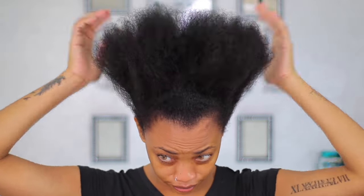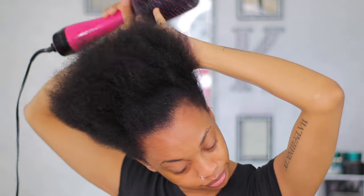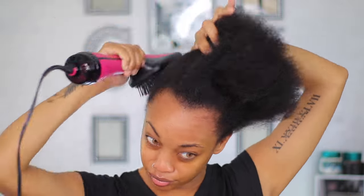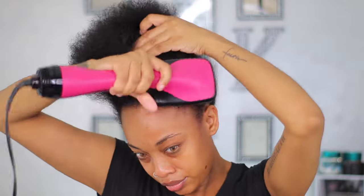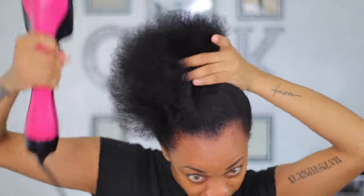Jumping in, my hair was freshly washed and I blow dried it a bit. I'm going in with my Revlon dryer — this dryer is really good, it isn't as hot as other blow dryers, and because it's a brush it's easy to use. I find incorporating this with my ponytails has been a major help, so this is my updated ponytail routine.